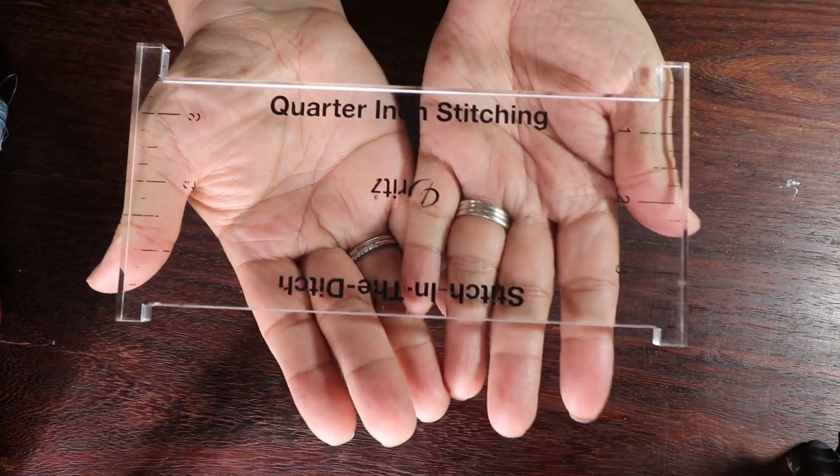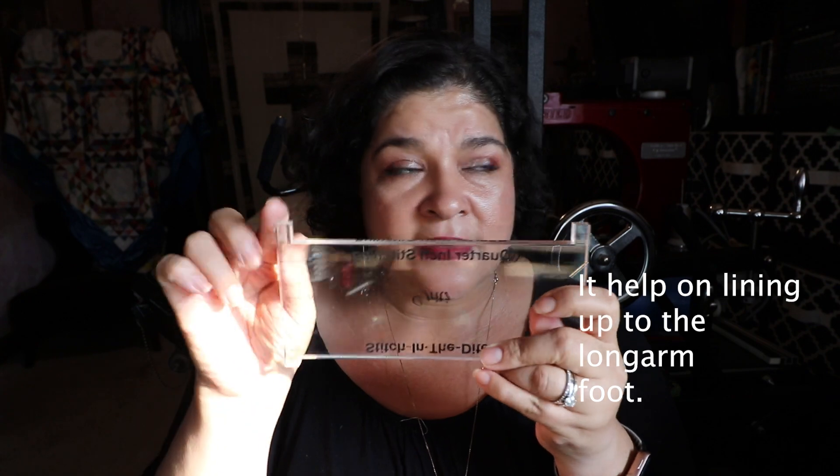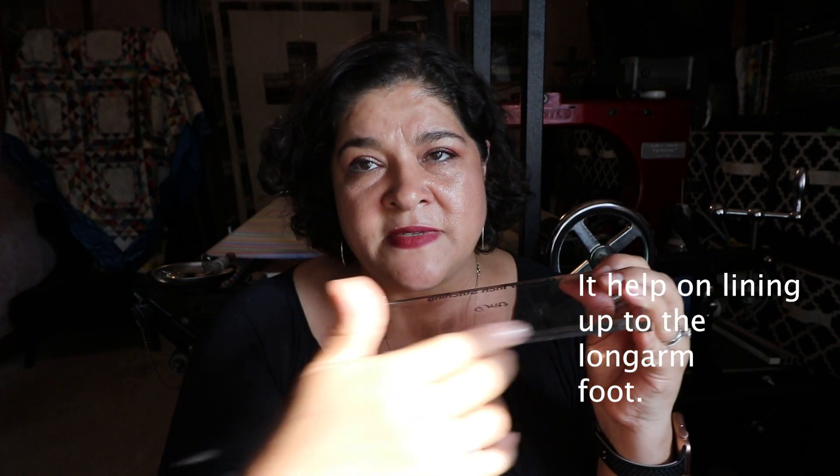For quilters doing manual quilting without a computerized system, one of my favorite rulers is the Stitch in the Ditch ruler from Joann's. When I was learning to stitch in the ditch — it's painful, it's a real skill — this little ruler made me look like a professional. I think it was around $15, so I got it for about seven dollars with a coupon. I can't say enough about it. It's a must-have for manual quilting and helps you do stitch in the ditch or line things up for a straight line.